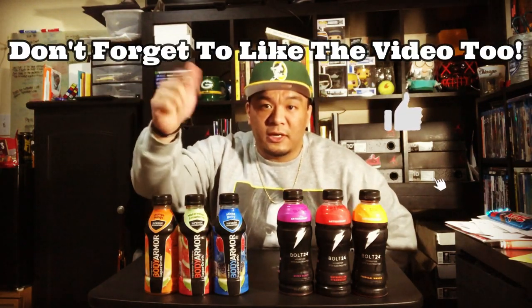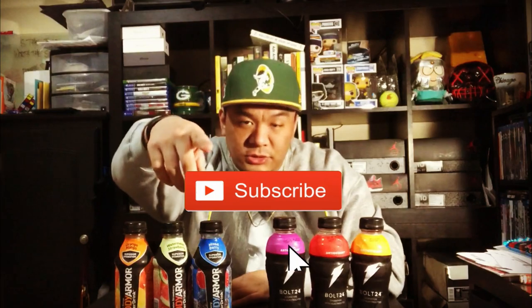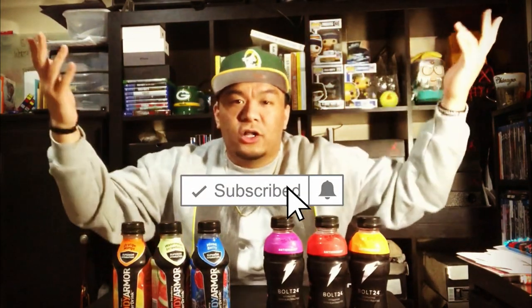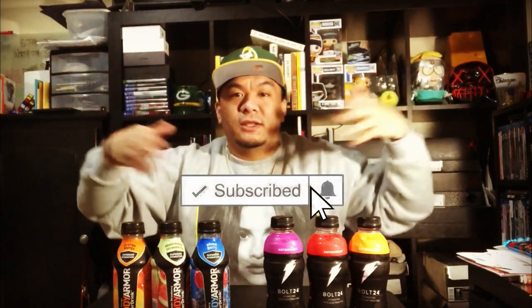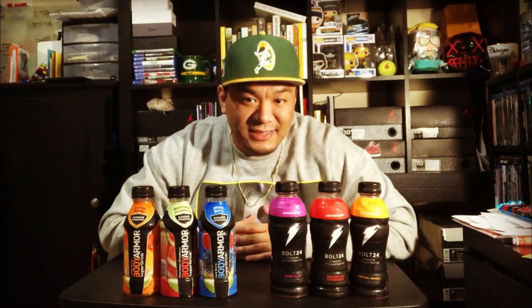Let me know what you think. If you've had any of these, comment down below — tell me what you've had, what you like, what you don't like. And don't forget, if we get to 100 subscribers I'm giving out another $100, so let's get there. It's been another PB3 the Legacy Production — thank you for watching and I'll catch you on the next one.